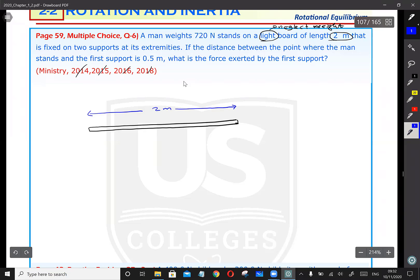The board is fixed on two supports at its extremities — extremities means ends. So we place two supports under this beam, one at each end. One support on the right end, and another support on the left end. This is support one on the right and support two on the left.